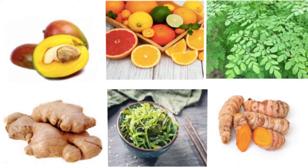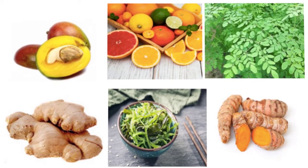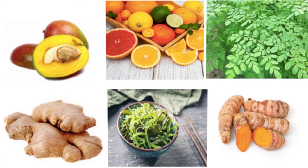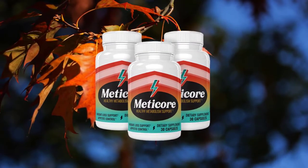The natural ingredients used in the Medicare formula are turmeric root, ginger root, brown seaweed, African mango, quercetin, citrus bioflavonoids, moringa oleifera, and bitter orange. I hope that you now know what the Medicare supplement is and what it does.